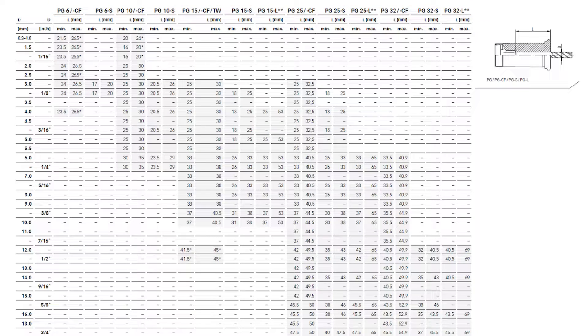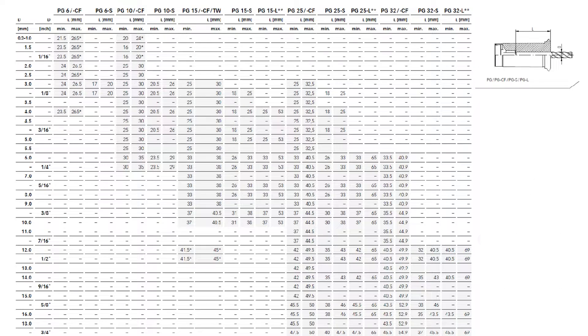The dash S are the short collets — those are designed to have less clamping length required. The dash CF — we've talked about in previous videos — those are our coolant flush collets. The dash TW are our thin wall collets, also covered in previous videos. And the dash L are long collets. Let's specifically look at the regular collets, like a PG-25 with no dash after it, as well as the dash S and dash L — the short and long collets.